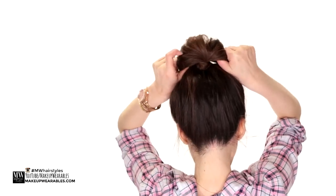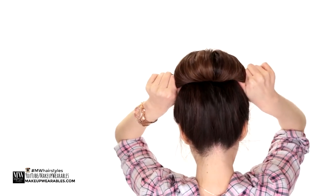Then we tug on the sides of the bun to fan it out and create our bun. Make your bun as big or as small as you want here.